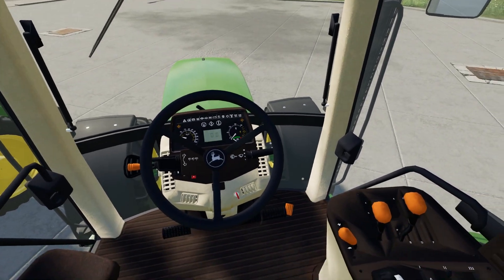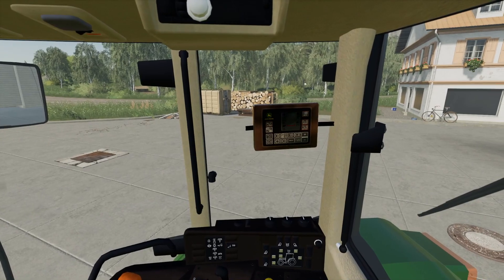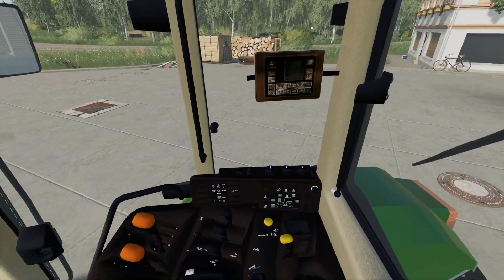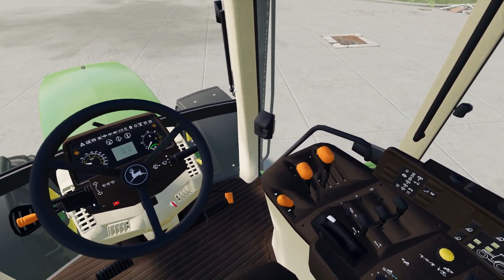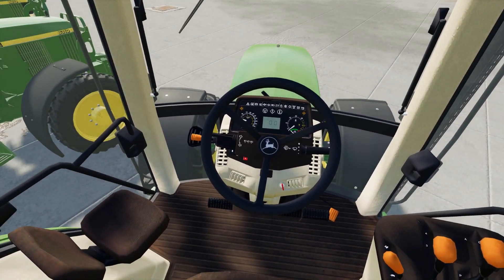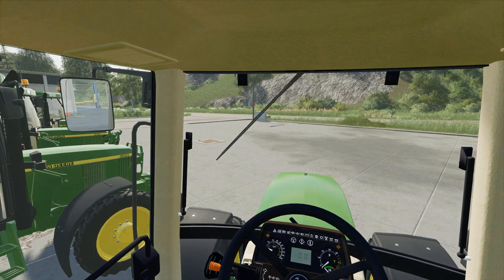Let's look inside — dashboard, pedals, a monitor for the John Deere round baler up there, correct colour levers for a 6010 series, and a left-hand reverser. There's no IC of any description on this tractor.